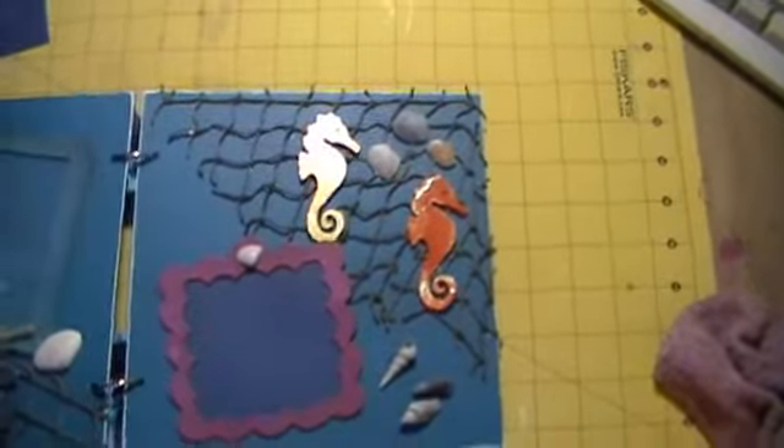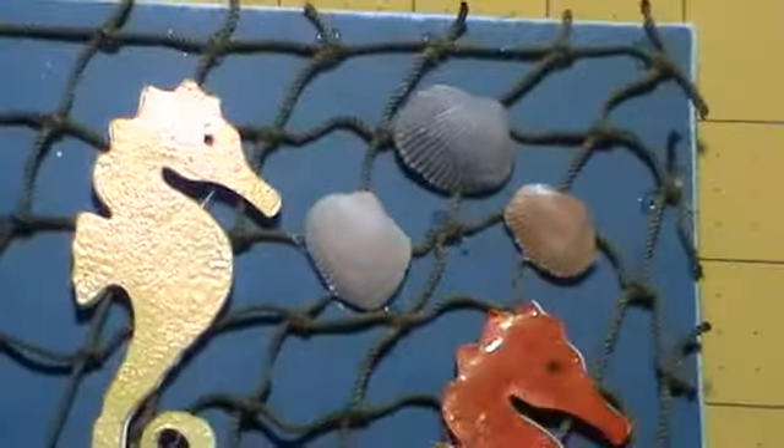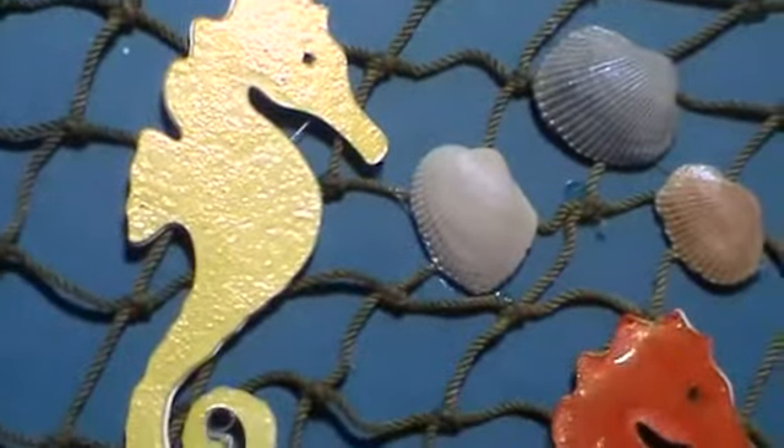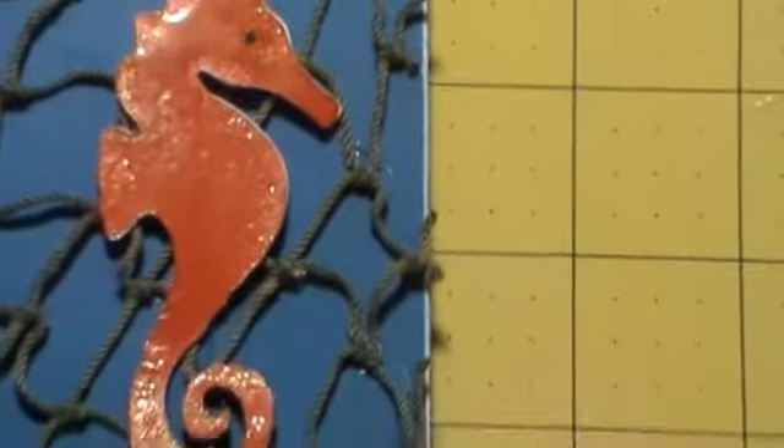Let me pan into that too so you can kind of see the color — that's a yellow kind of color. There you go. And then there's the orange. I just love the colors of this book.